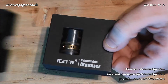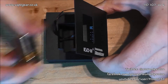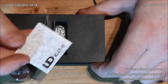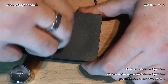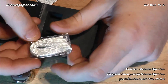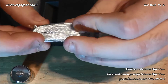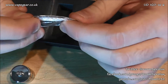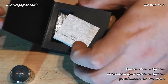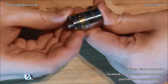Opening it up, there's a little sleeve with a ribbon pull. In the back there's a secret compartment with additional bits: a spare screw for one of the posts, three or four O-rings, some strands of eco wool, and what looks like kanthal wire — 32 gauge at best, maybe 30 gauge.